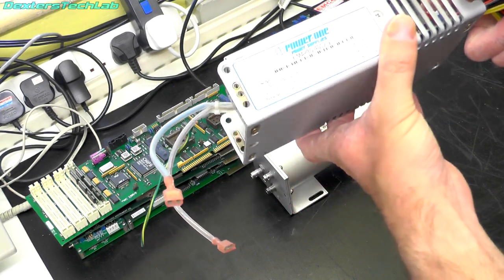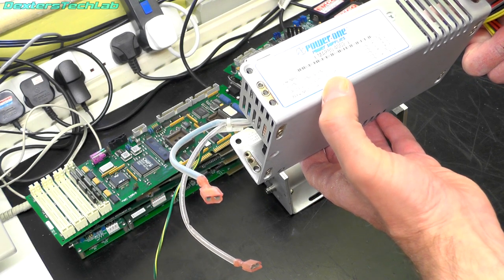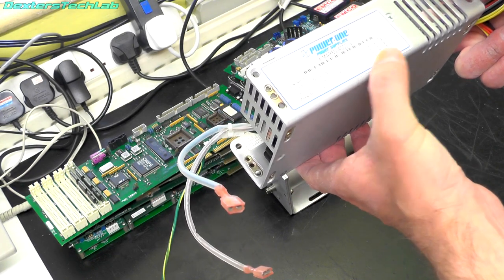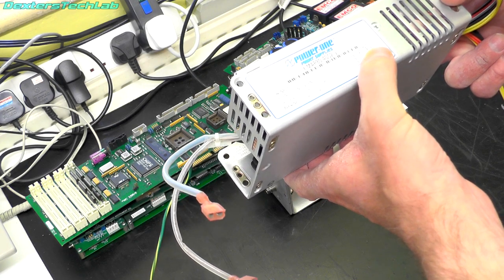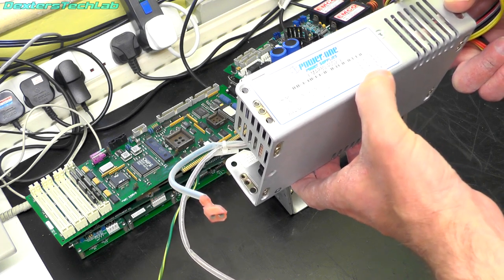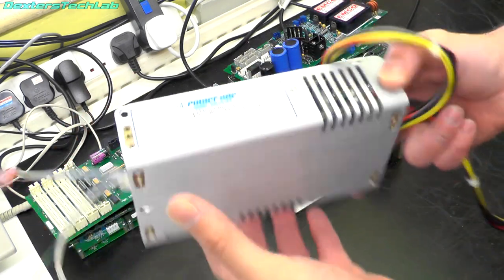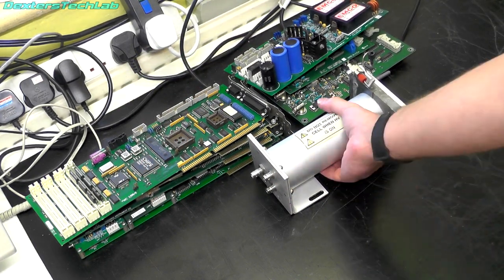Next up is the power supply — this is a Power One branded unit, a fairly decent make. It's a switching power supply with universal input I would imagine. The outputs: pin 1 is plus 12 volts at 1 amp, pin 2 is minus 12 volts at 1 amp, pin 3 is plus 12 volts at 2 amps, pins 4 and 5 plus 6 and 7 are plus 5 volts at 14 amps. So a pretty standard chassis power supply — that's probably useful to keep.